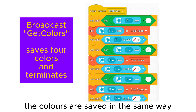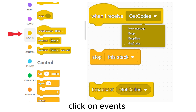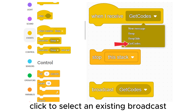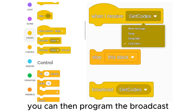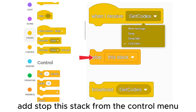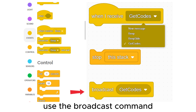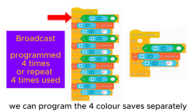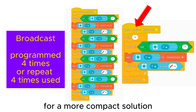The colors are saved in the same way we have already seen. To make a broadcast, click on events and drag 'when I receive' onto the screen. Click to select an existing broadcast or click on 'new message' to create one. You can then program the broadcast. To stop a broadcast add 'stop this script' from the control menu. To start a broadcast from the main program use the broadcast command. As before, we can program the four color saves separately or use a repeat four times function for a more compact solution.